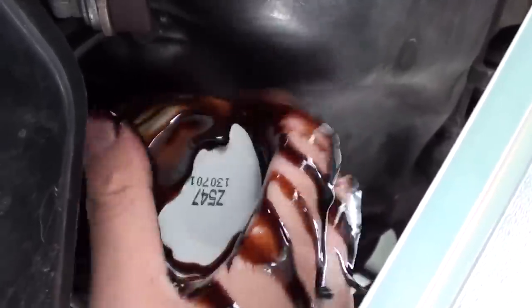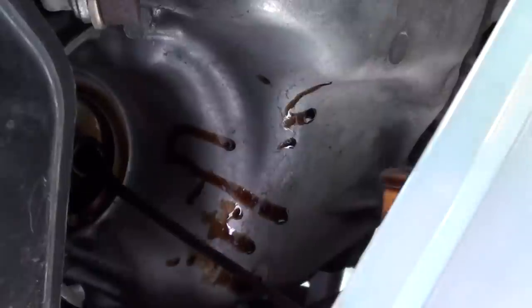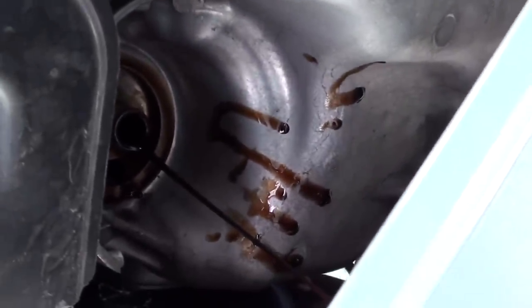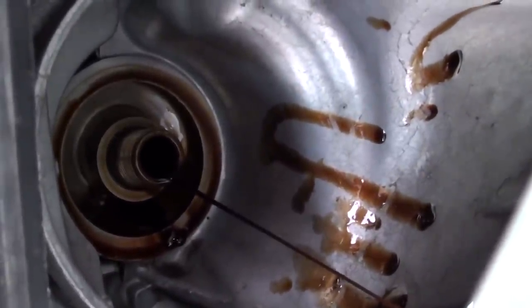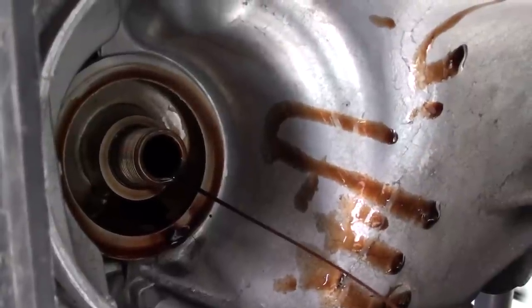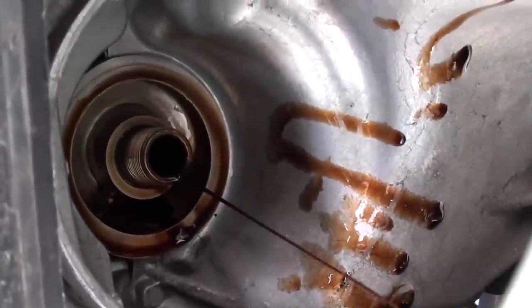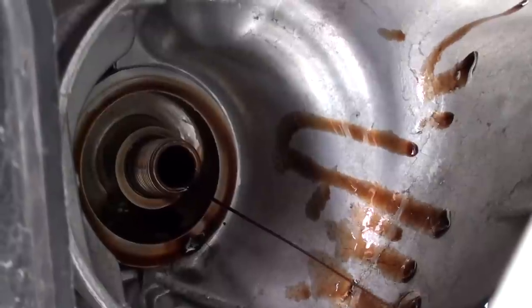It is a dirty job. That's why we need to empty the oil before we start doing this. Now more oil is going to come out, so just let the oil come out and let it drain properly. All the oil is coming out, which is what we want anyway. We want all the oils coming out of the engine so that later we can refill with new oil.